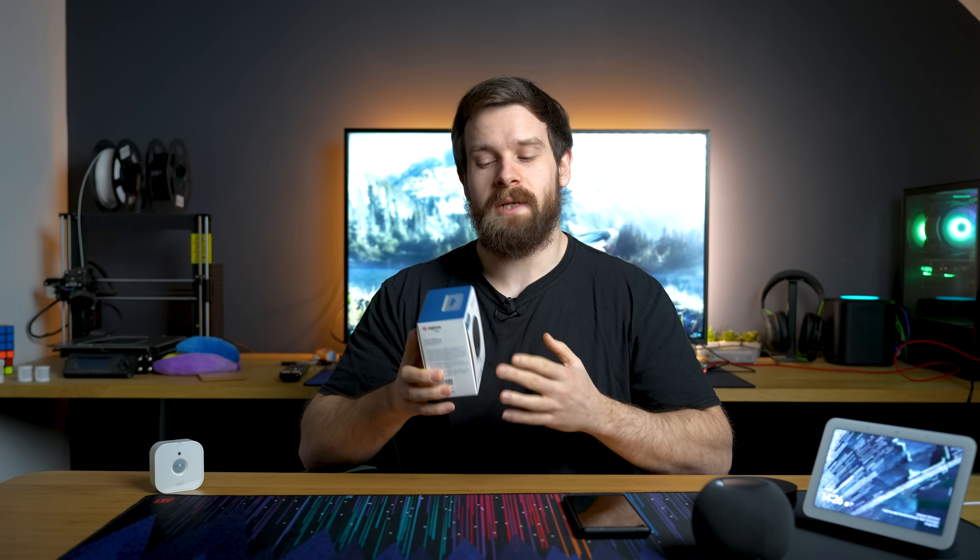Aqara sent me over a new hub that supposedly has a new firmware update I can apply to enable Matter. I want to actually try and see how it connects to some of the other ecosystems like Google Home, HomeKit, and maybe even Alexa, and we might even try connecting it to Home Assistant — not sure if any of them will work. Let's discover together to see how Matter actually works.